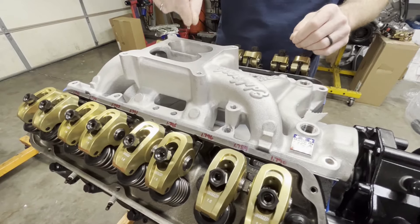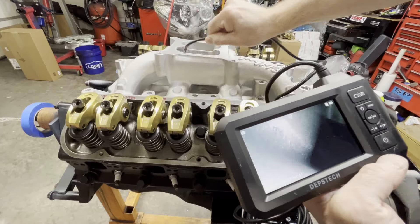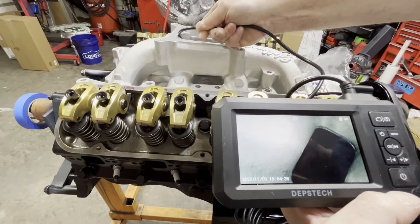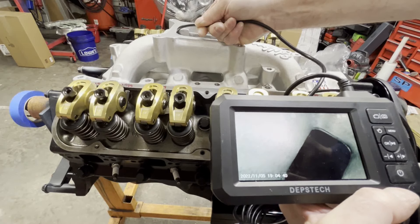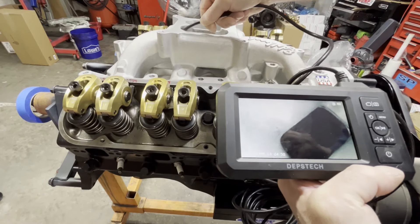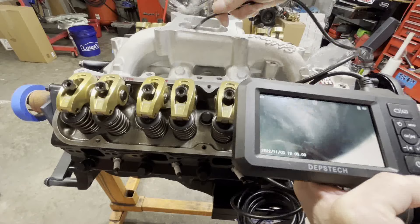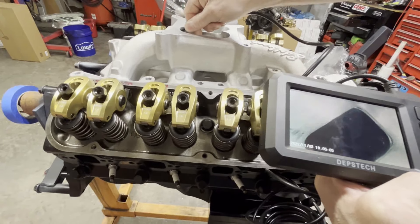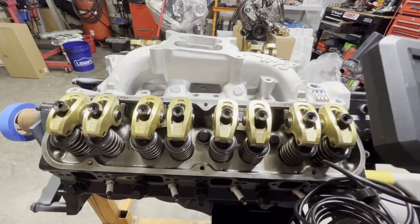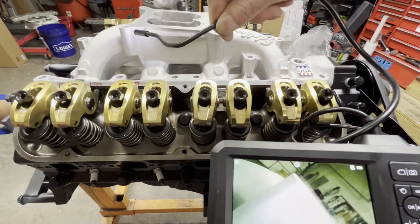I've got my bore scope and we're going to check how the ports line up. Going down the plenum — what you're seeing on the right is the top of the port. The intake is just a little bit higher than the head, but when we start to tighten all these bolts up the intake will scootch down a little bit and end up lining up. So we are in good shape. On the weekends I also do colonoscopies, so hit me up if you need one.